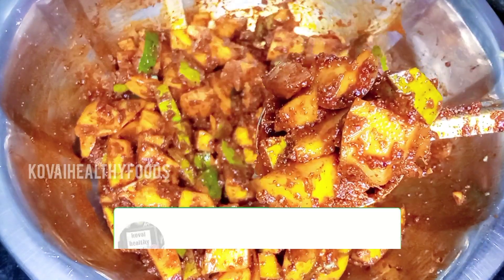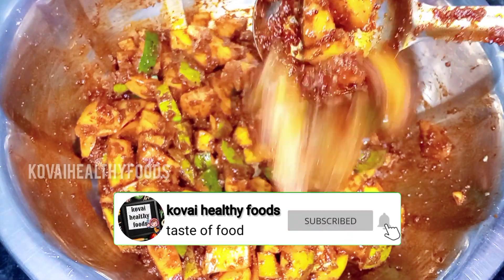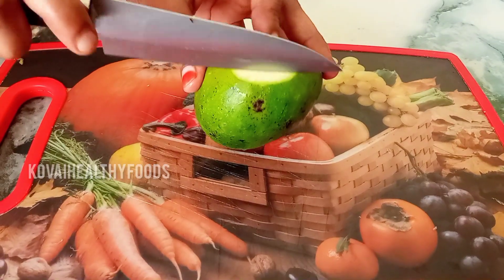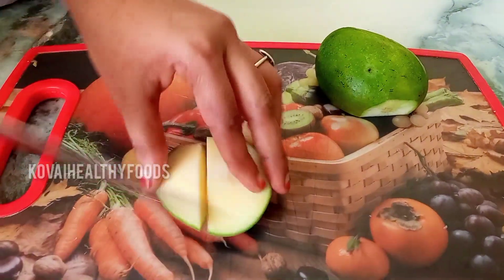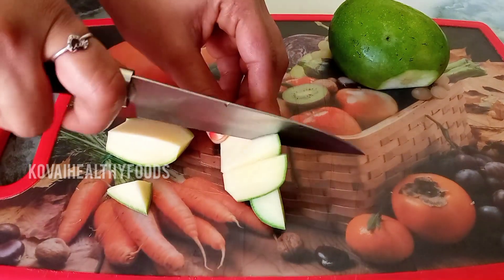We will do the same thing in this season. If you do the same thing, you will get a look at this method. You can take a look at Manga Auroga. We will cut each one and cut a little bit.